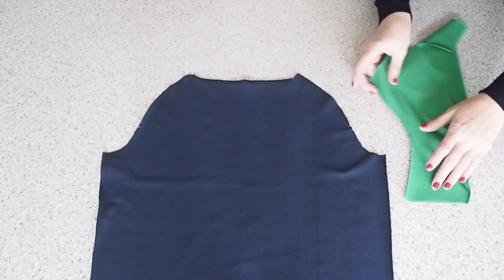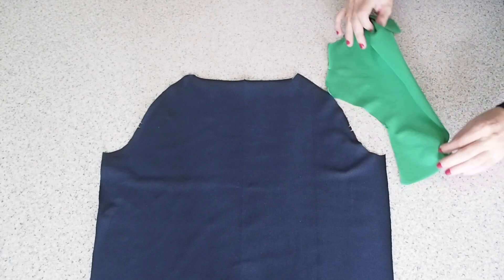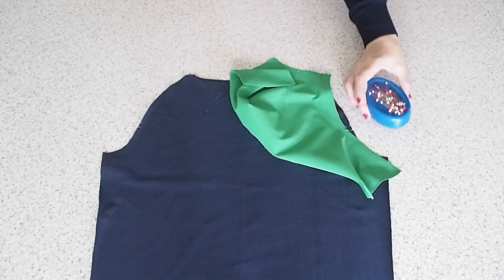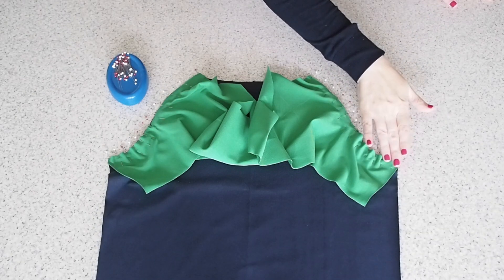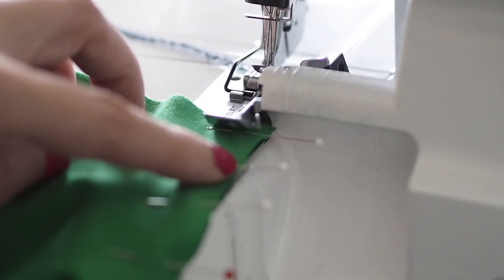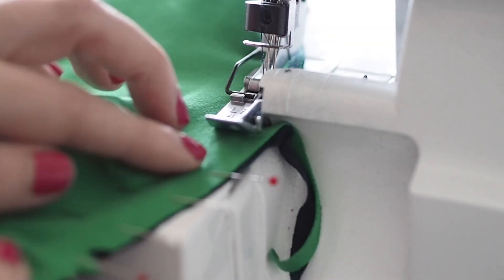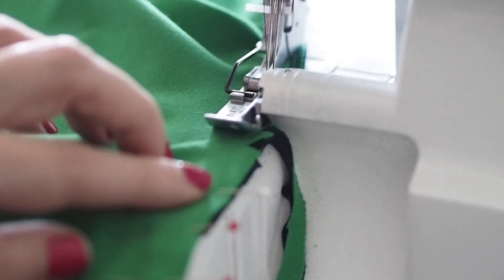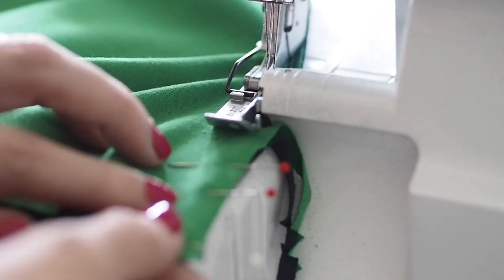My fabric is right sides together, lining up my notches, lining up my edges and pinning and ready to stitch. I'm stitching on the overlocker at my one centimetre seam allowance. Just taking this nice and gently the whole way down, trying to follow that gorgeous curve.